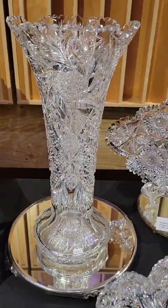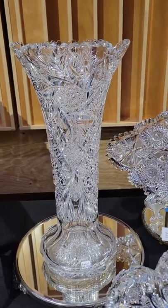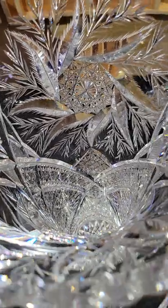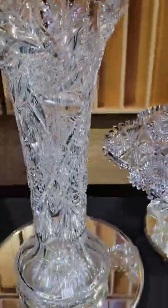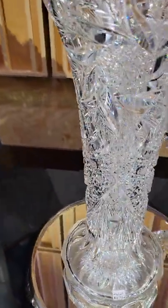There's a large vase in the Fern pattern by William Anderson — this is either 17 or 18 inches. Beautiful clear blank, beautiful cutting. That's a patented pattern by William Anderson and very distinctive. Kind of the largest example I've ever seen. Great hobstar base, and it is $2,795.